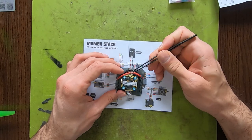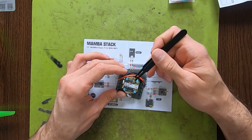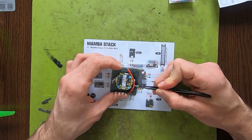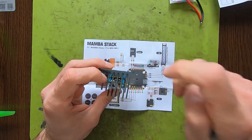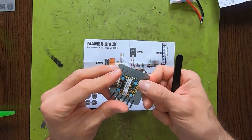The newer one has bigger pads so you can easily solder the wires to the pads. Also, you now have USB Type C on the stack.